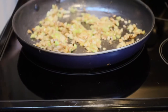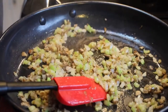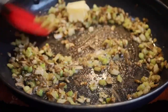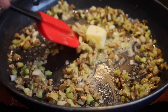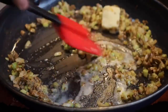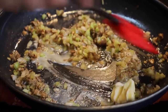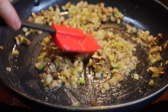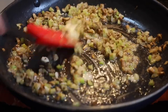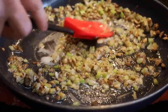Our vegetables have softened up, so we'll turn the heat off and move this off the heat. We're going to add another two tablespoons of butter. How can any recipe go wrong with six full tablespoons of butter? We'll let the residual heat melt that because we're actually trying to cool down the pan at the same time.